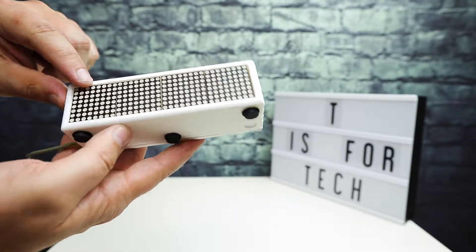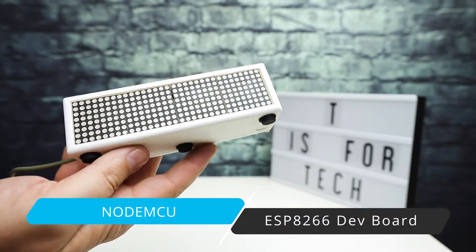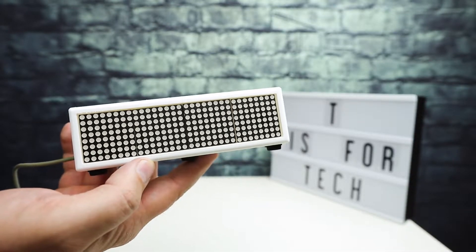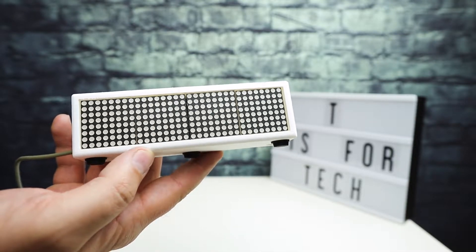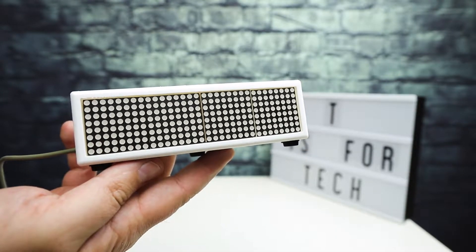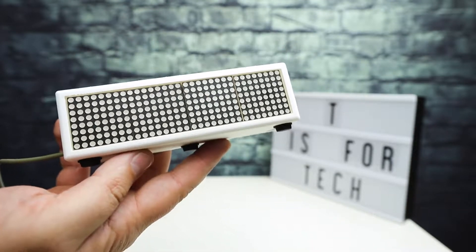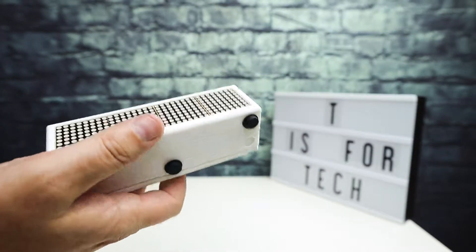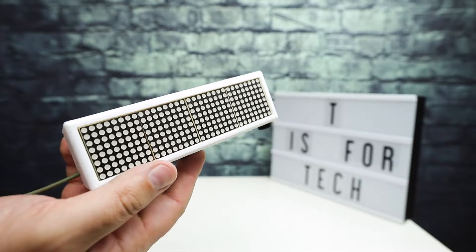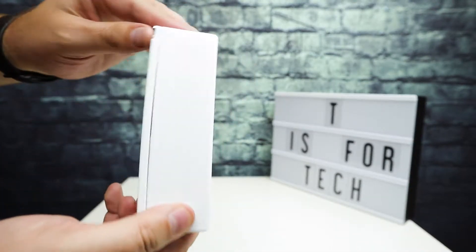I also used a NodeMCU microcontroller, which is fairly cheap — it's basically a Wi-Fi enabled Arduino-compatible microprocessor system-on-a-chip circuit board. It's pretty easy to set up and program using the Arduino IDE. The NodeMCU has an embedded Wi-Fi chip and antenna, so you can make connections to the internet via your router, just like anything else.